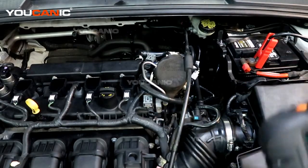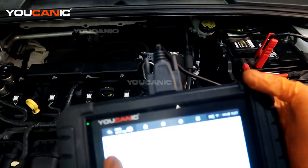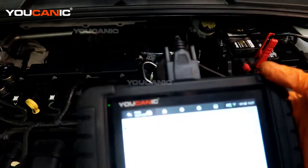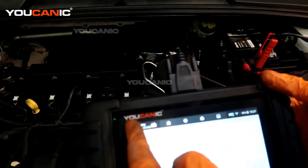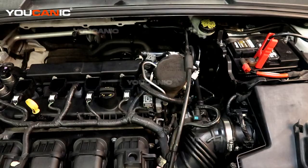Now that we've replaced that purge valve, go ahead and clear the code — and we're good. That was the replacement of your purge valve on your 2015 Ford Focus. Run your vehicle and make sure that the light doesn't come back on. If it does, then you might have a leak somewhere else down the line that you would need to diagnose and fix. Thanks for watching — the mechanic, or you can be the mechanic.